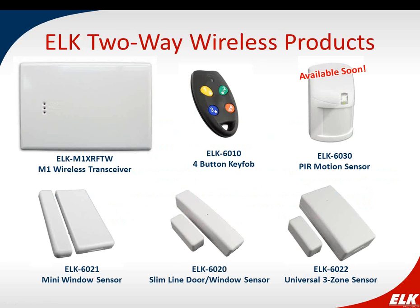We're now showing the products currently available or soon to be available in our two-way wireless line. We have our transceiver that connects to the M1 data bus, a key fob, mini window sensor, slim line door/window sensor, and our universal three-zone sensor. Our motion detector is something that will be available soon, so I'm going to spend a few moments talking about each one of these products.